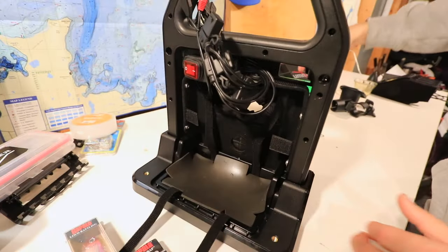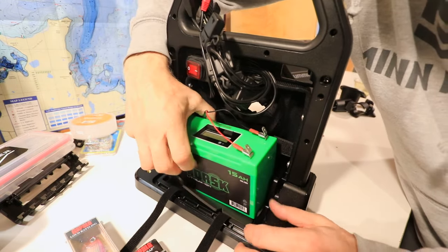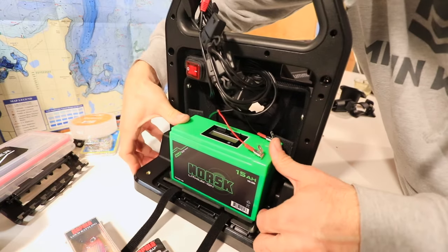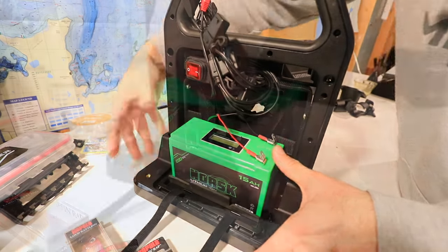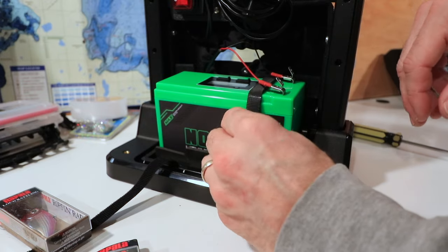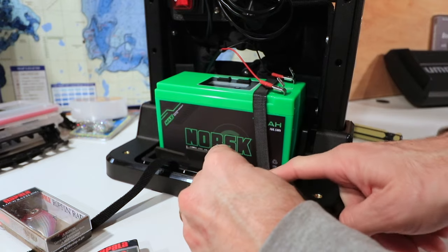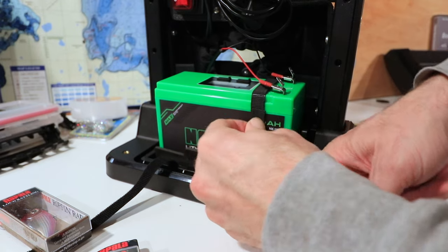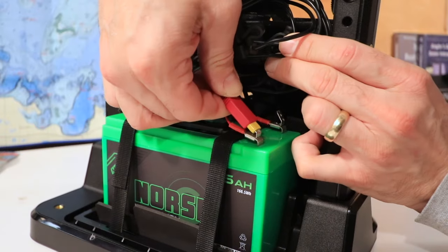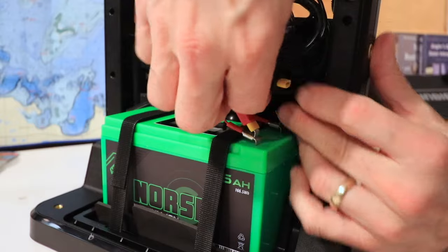Set the rubber mat onto the tray and then place the battery on top of the rubber mat, pressing down for a nice snug fit. Use the Velcro straps to secure the battery in place, making sure to pass the Velcro straps beneath the charging harness. Then find the red and black power leads for the fish finder and connect them to the open terminals.